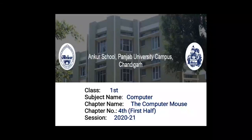Good morning students. In previous chapters we have learned about computer. We also learned about the parts of computer, in which we have learned about monitor, CPU, keyboard and mouse. These are the four main parts of computer. So students, in this chapter number 4, we will learn about the computer mouse.